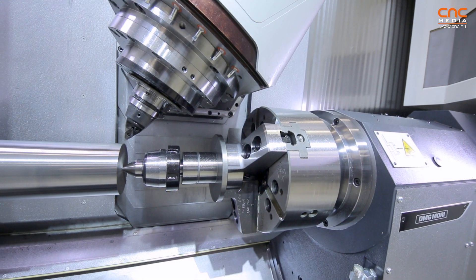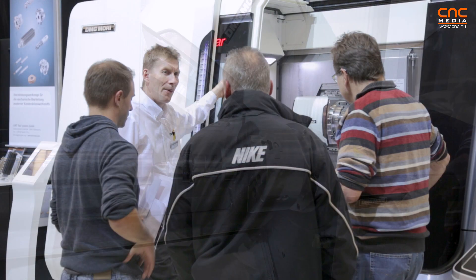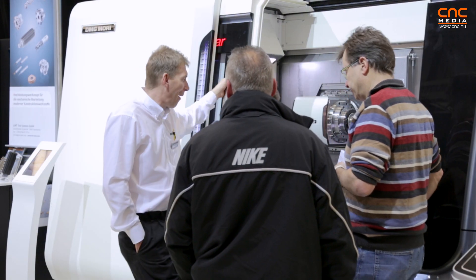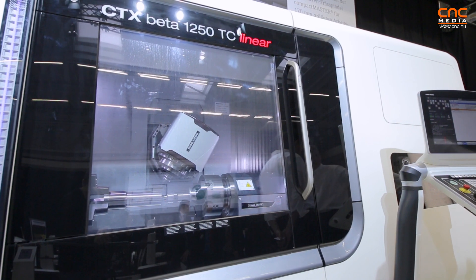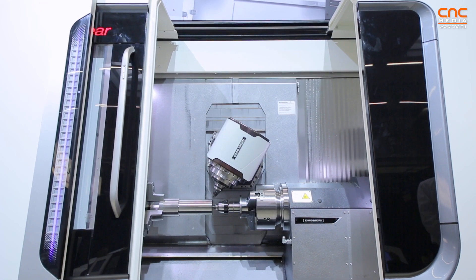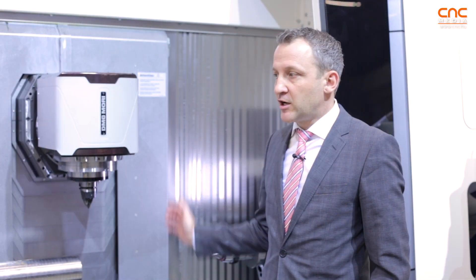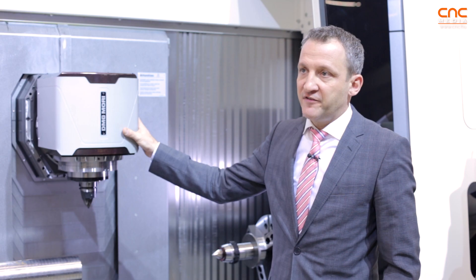The Compact Master's absolute highlight is its very compact setup and very short distance, meaning we have much fewer problems with any collision in the machine. We also have the possibility to use longer tools. And the Compact Master also has a direct drive inside.